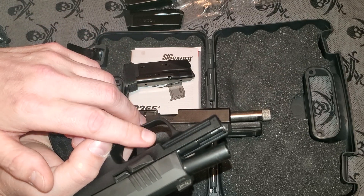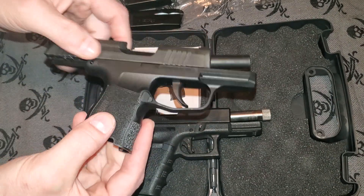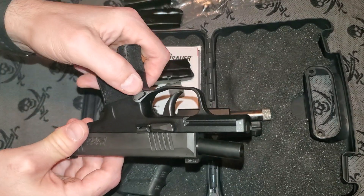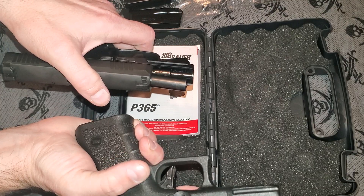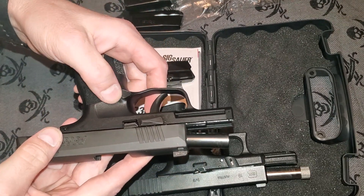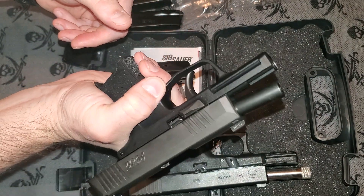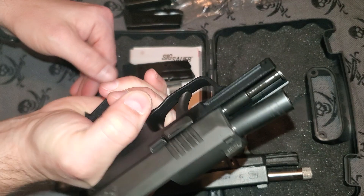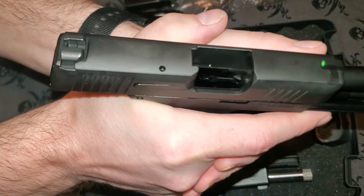The trigger pull is really nice — not bad at all. The final feature I wanted to mention is the triangular mag release. I really like that triangular mag release. Instead of being a button or a rectangle like the Glock has, the SIG 365 mag release is raised up and large enough that I can use it while still maintaining my grip and drop the mag, put another one in, rack, and get back in the fight.